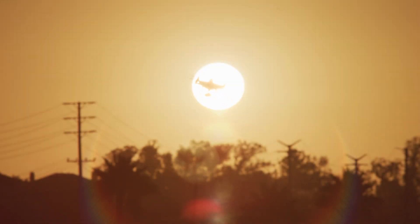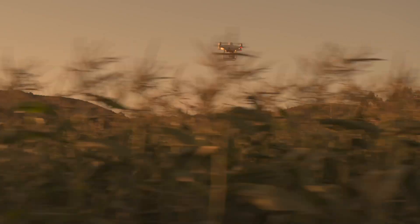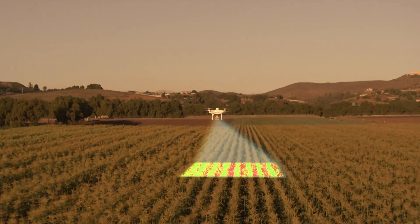As the world population continues to grow, we need innovative ways to feed more people sustainably. That means leveraging intelligence in the agriculture industry to make operations smarter and more efficient.